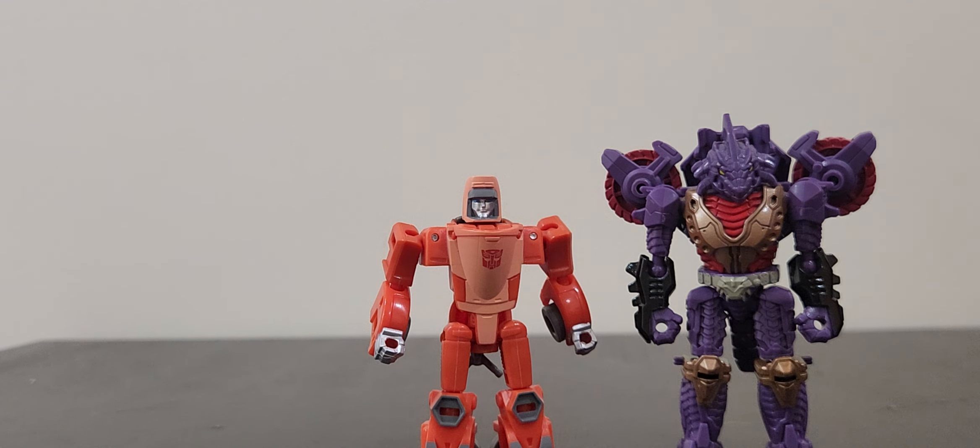Here we have him with another bike former, in deluxe class RC. They look good together. Chekhov's gunning it here — here he is next to another one of his pretender friends, Skullgrin. And also we have the leader of the cult in Bludgeon. In fairness, I kind of just wanted an excuse to bring out Bludgeon again because I really like his Halloween deco. So that is it for that.